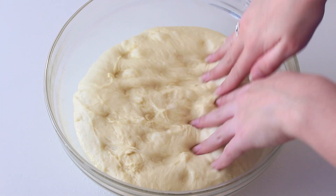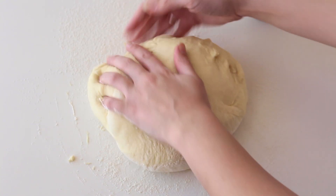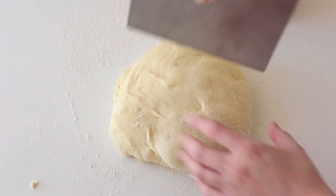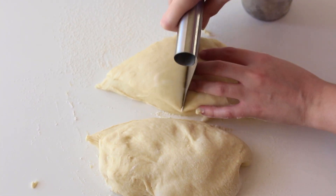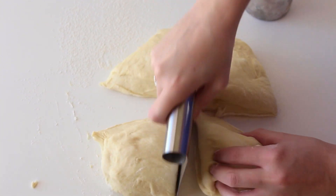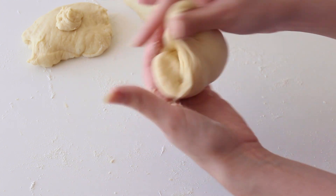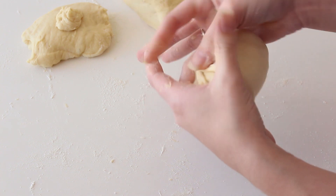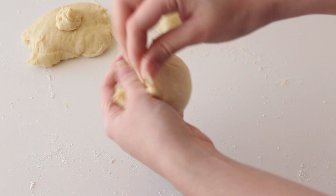It'll take less time if you used instant yeast and a little more time with active dry yeast. I'm patting the dough out on a floured work surface and cutting it into eight pieces, since this recipe makes eight buns. You can double the recipe — just be aware of your stand mixer's capacity. I would not recommend kneading this by hand because of how long it takes to develop the gluten; doing it by hand would be exhausting and you might not achieve the result we need.